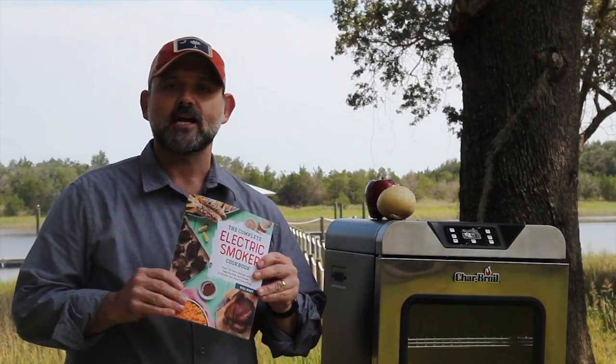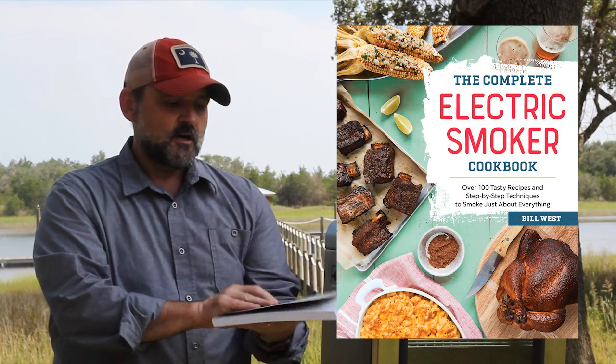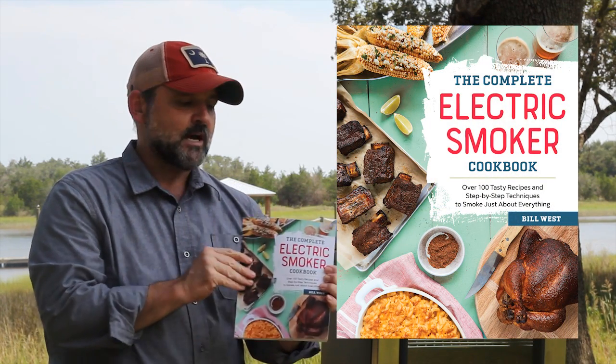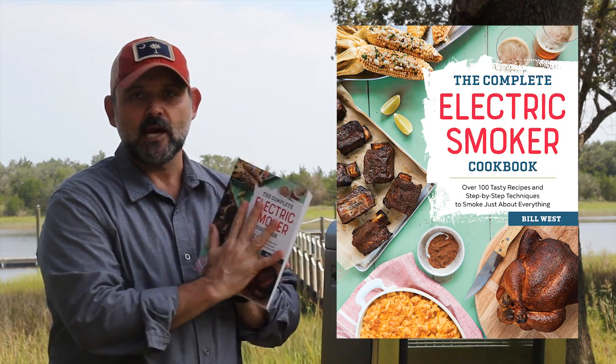Hey there, it's Bill West from BBQTricks.com and now the author of — this is my second book — I did the BBQ Blueprint, and now I've got the Complete Electric Smoker Cookbook. Just a couple things I think you'll really like about it.